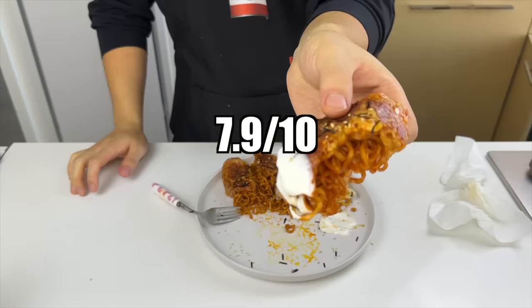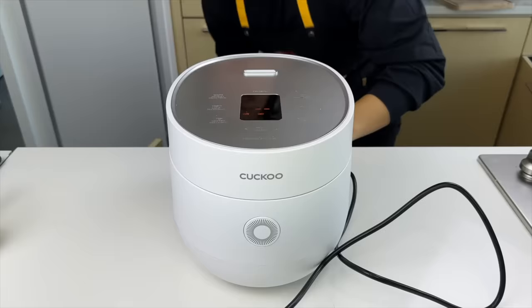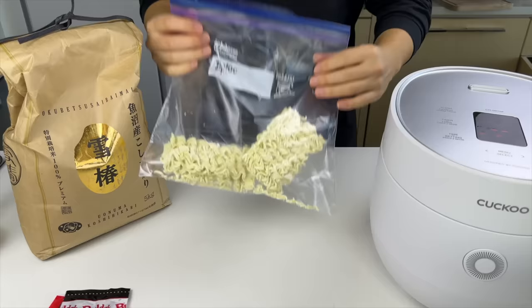If this is not the rice and noodle combination you're looking for, we'll hook you up with the next recipe. This one is the easiest recipe we have today, and it's gonna involve a rice cooker as well as premium rice from Japan. First, we'll take out a bag of fire noodles, transfer it into a Ziploc bag, and go to town with it with your fist. I don't wash my rice.